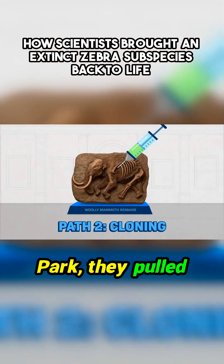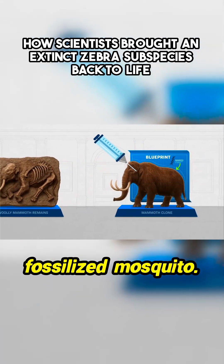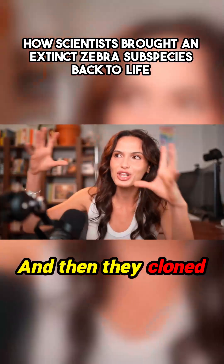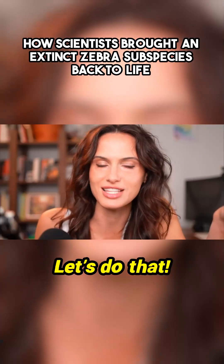I remember in Jurassic Park, they pulled dinosaur DNA from blood inside a fossilized mosquito. Bingo — dino DNA. And then they cloned the animal based on that DNA. It's all part of the miracle of cloning. Let's do that.